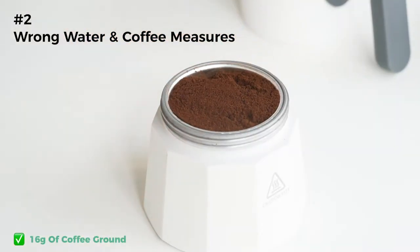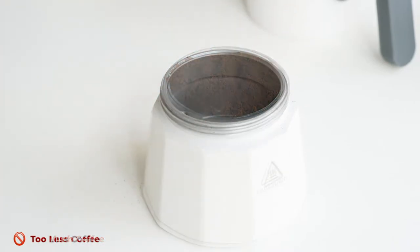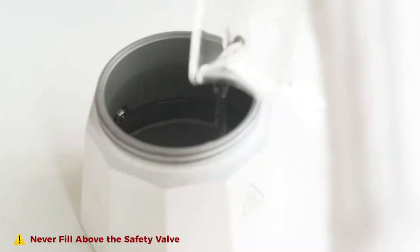The mocha pot is designed to be used with full measures of water and coffee, and will not work properly if the funnel is filled with too much or too little coffee. Fill the boiler with cool water just below the fill line.